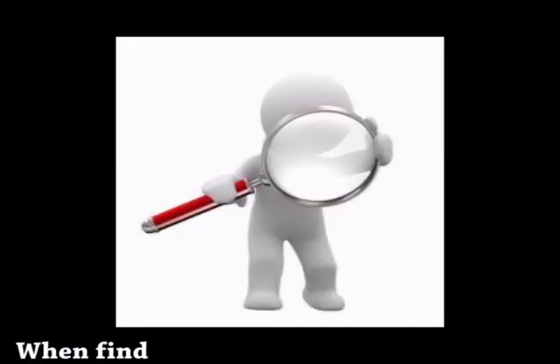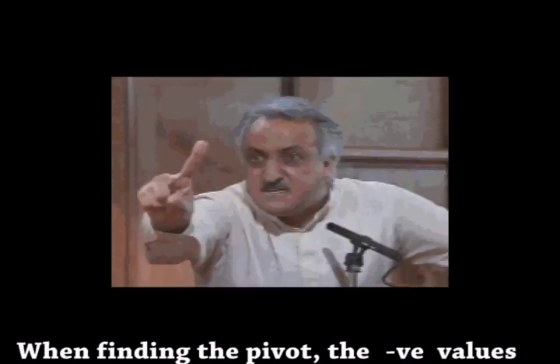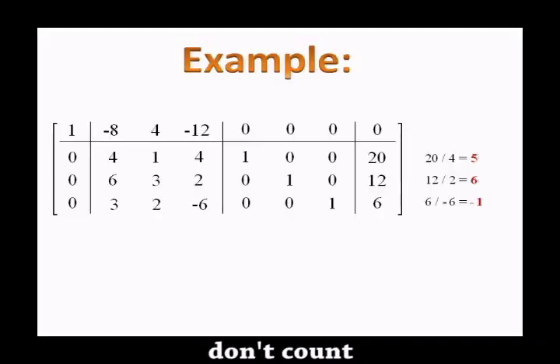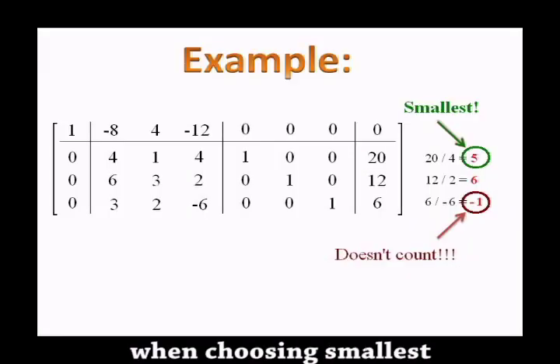When finding the pivot, the negatives don't count. Remember this when choosing smallest.